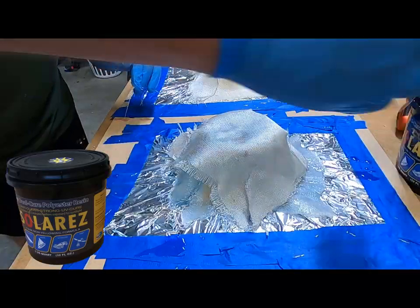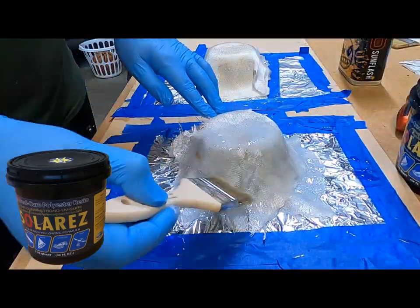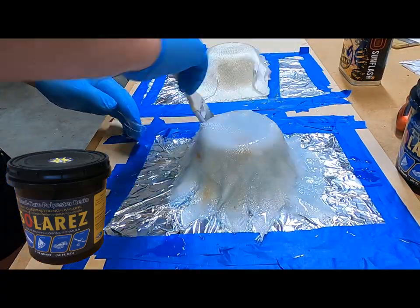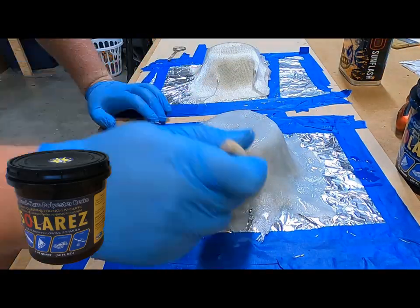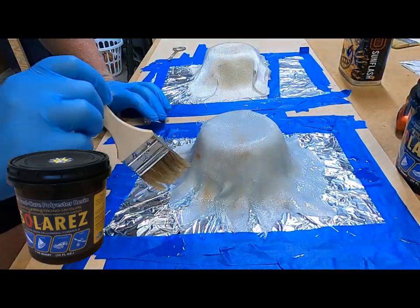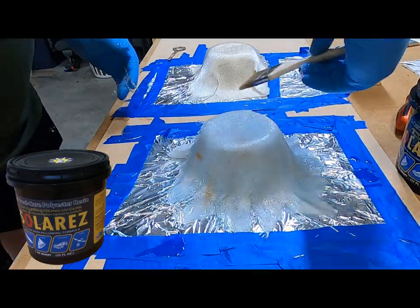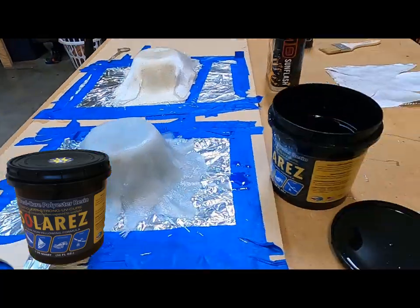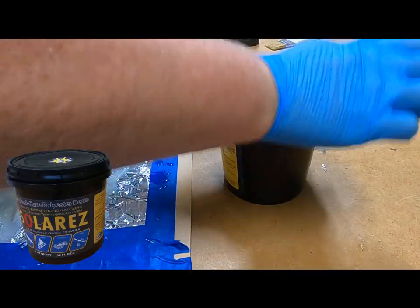The resin has a slight blue tint and I found it difficult to wet out the fiberglass — that's probably due to this heavy woven mat that I'm using. I put down a second layer of fiberglass mat and it was a lot easier to wet out. I'm in the garage with the blinds drawn and the lights on, and the resin showed no signs of curing. One thing to note about the SolarRes: it's advertised as a dual cure resin. They claim that you can add catalyst and it will behave just like any other polyester resin, so if you don't have a bright sunny day you can still use this product.